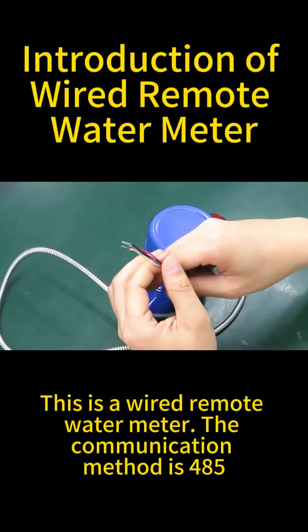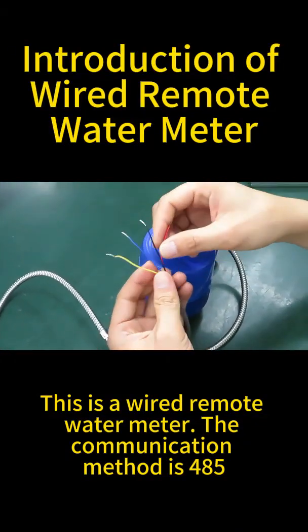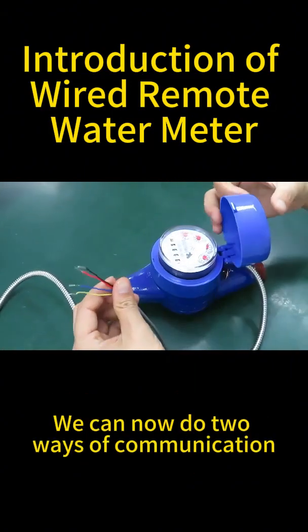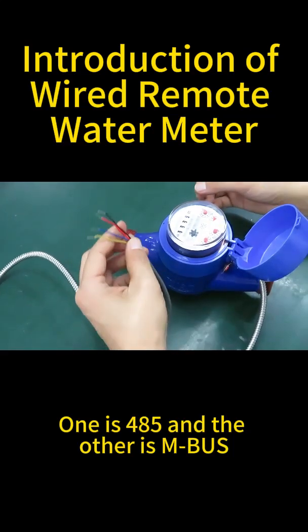This is a wired remote water meter. The communication method is 485. We can now do two ways of communication: one is 485 and the other is MBUS.